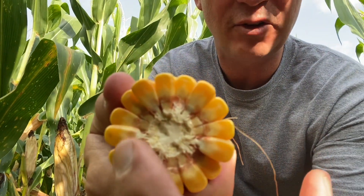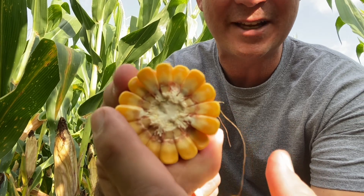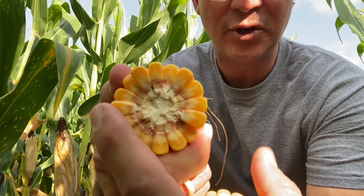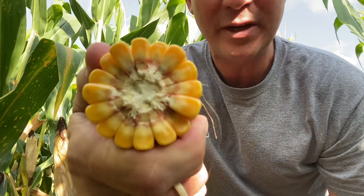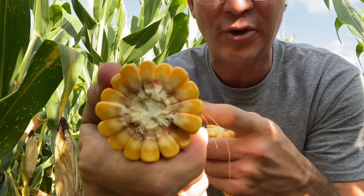See that kind of lightish color on the inside there? We have the hard starch on the outside of the kernel — that is mature, that's done. In between there is kind of that milky color. That's called the milk line. In this case, it's about halfway down that kernel.